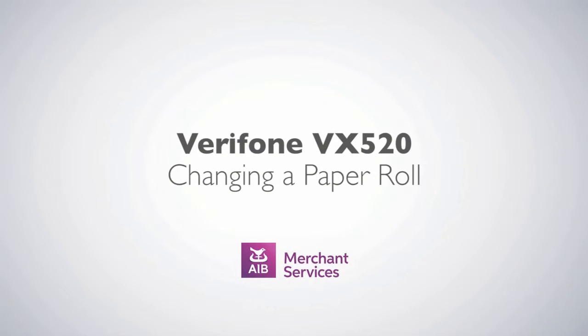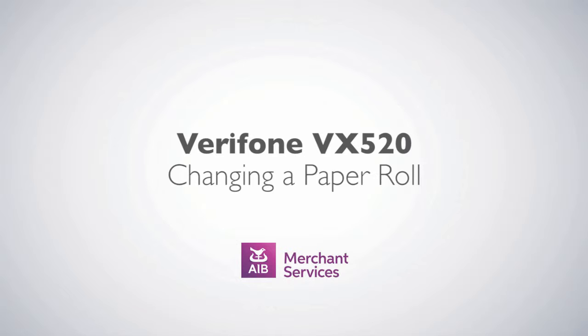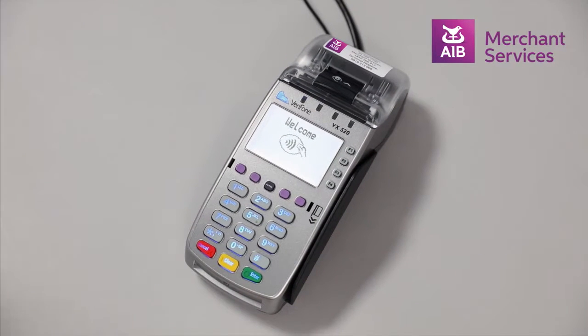Changing the paper roll on the Verifone VX520. When the machine has run out of paper and needs to be replaced,